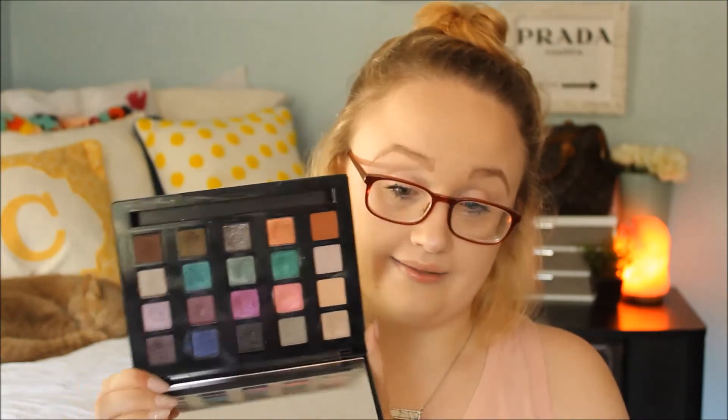The other one that doesn't fit is the Urban Decay Naked Vice 4. I actually thought it was the Vice 6. I really like this mirror — you could probably set it down somewhere while traveling. I barely use this because of the color range, but it's my go-to palette during the Halloween and holiday season.